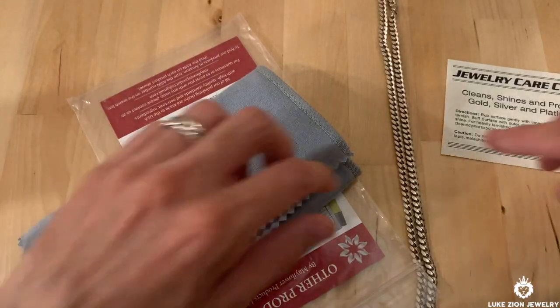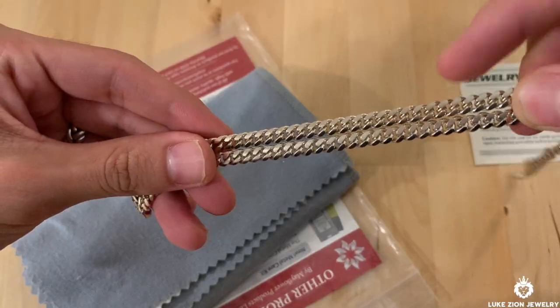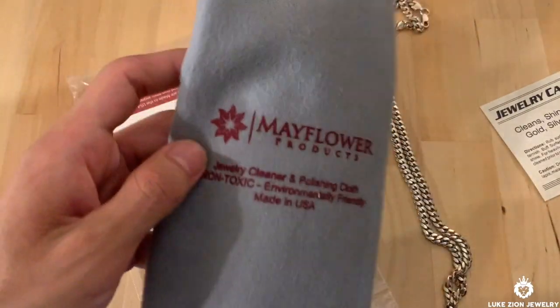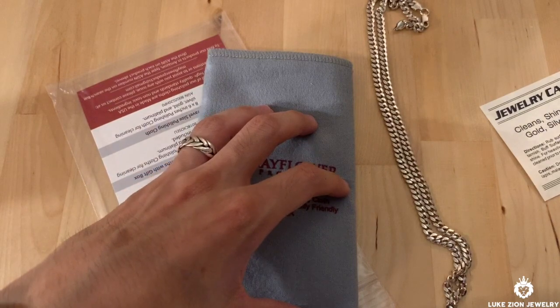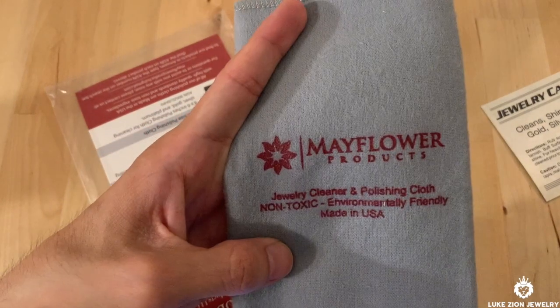I'm going to be polishing this Cuban link chain — this one has been sitting for maybe a year. I did get an email from this company after my purchase, and most likely if you purchase it from Amazon you'll get the same email. It does say: the black stains left in the cloth are the tarnish and contaminants removed from the metal. Pretty simple, right?